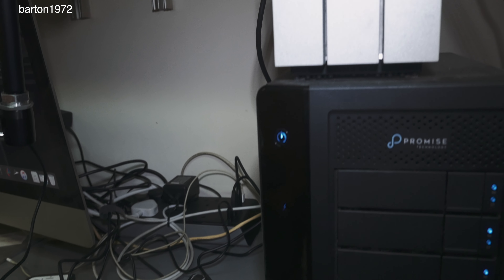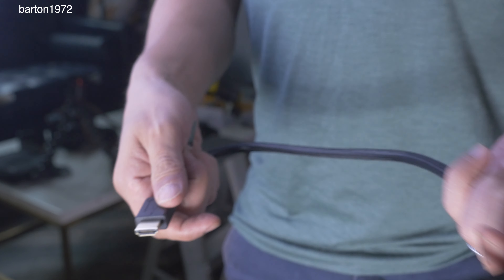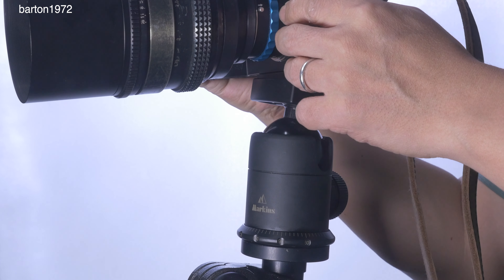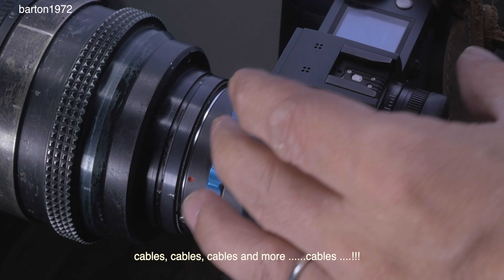I know it sounds a bit immature. I just don't want these toys to get damaged accidentally. As I'm cleaning up the place, I realize just how many cables I have in my possession. I mean, just look at it — cables are everywhere.